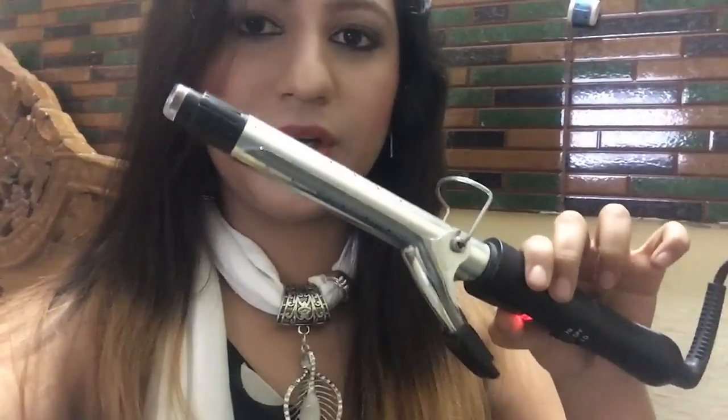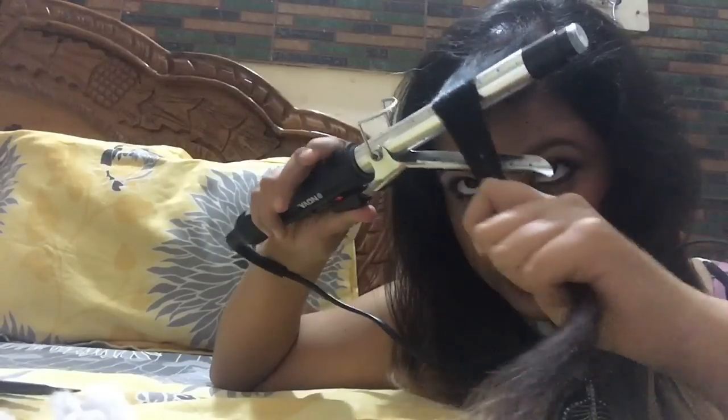Now let's move on to curling the hair. I've heated this Nuva hair curler for around three minutes. The first thing I have to do is make a side partition on the left side. I do have straightened hair, but if you don't, you'll need to straighten your hair from the top first. Now I'll be taking one part of the hair and starting to use the curler.